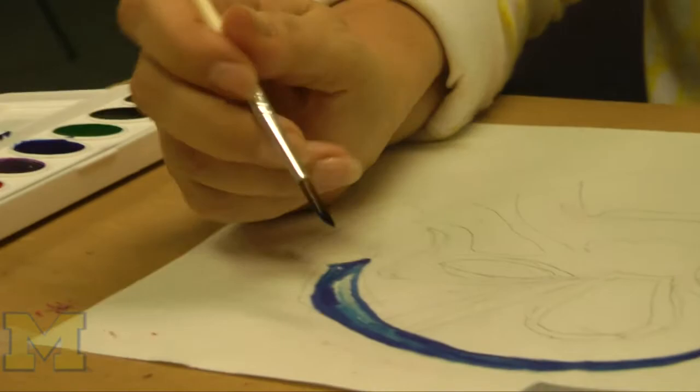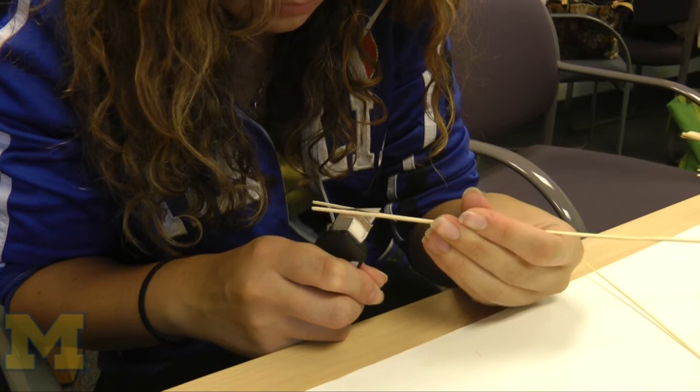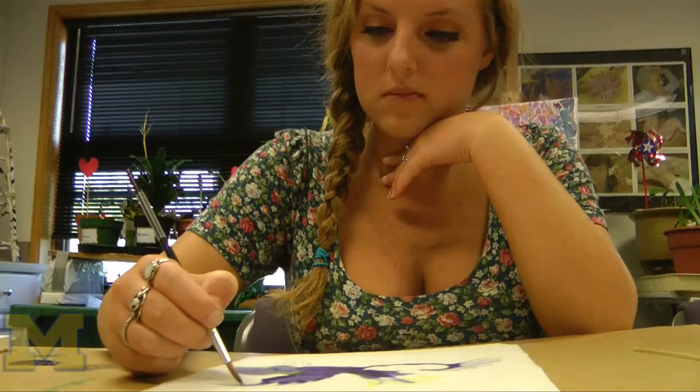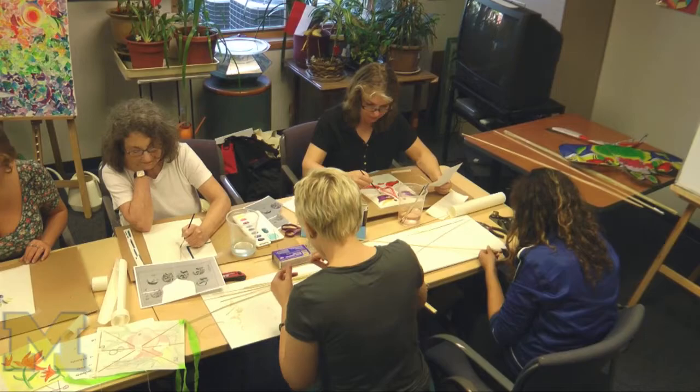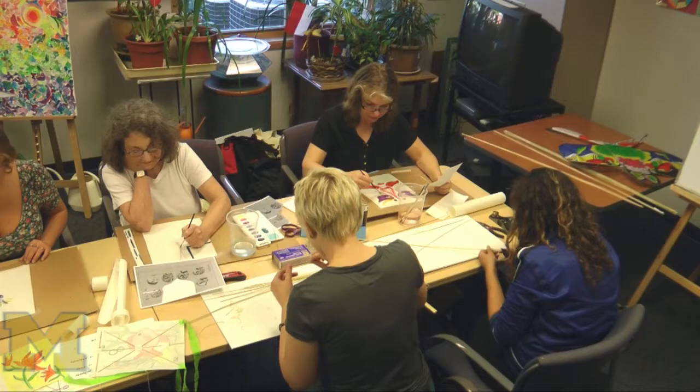We are also working with students across campus, including UROP — the University Research Opportunity Program students — and residents in the Living Arts Residence Hall on North Campus. We're really excited to see this reach a large group of students across campus, and even outside of the university, we're hoping this festival reaches a community larger than just the University of Michigan.